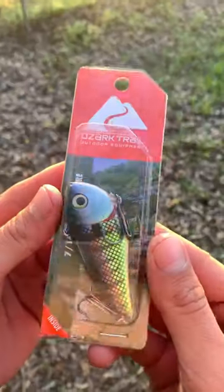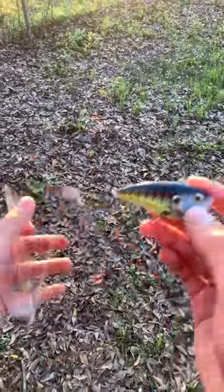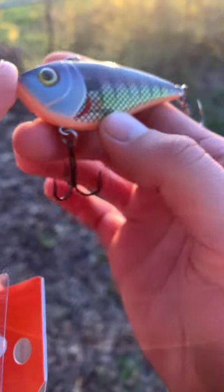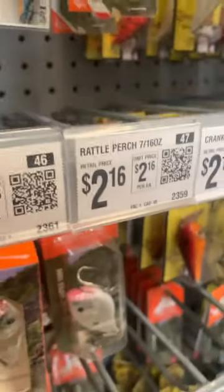Let's see if this $2 lipless crankbait from Walmart can catch me a fish. Off the rip, the black nickel hooks don't look or feel too bad, and the color scheme looks something similar to a Strike King Red Eye Shad in the neon blue gill color — just at one third the cost.